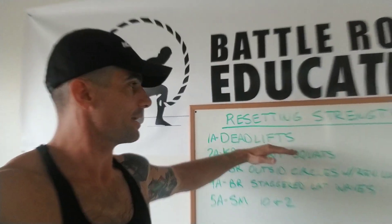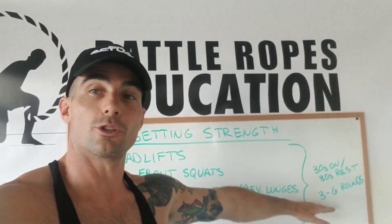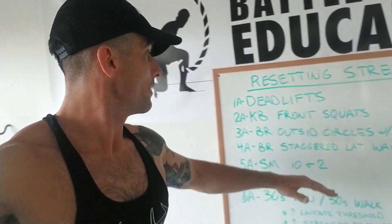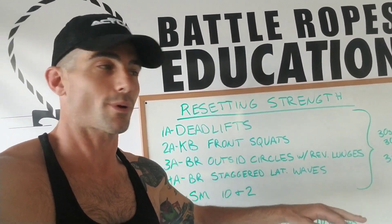We're going to do deadlifts in the form of 30 seconds on, 30 seconds off, and we're going to do it for three to six rounds. Then we're going to do front squats — same thing, 30 seconds on, 30 seconds off for three to six rounds.